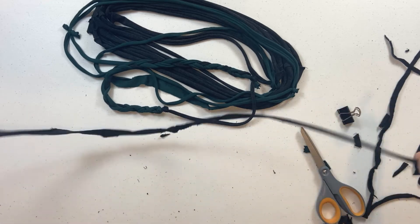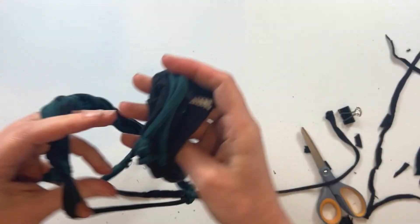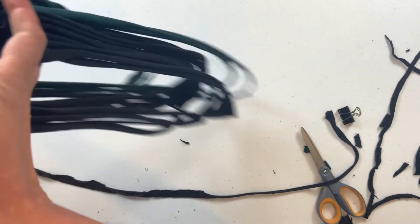Cut it apart. Grab up all your ends right where you want to tie them. I like to tie where all the seams are. This is going to look really cute.